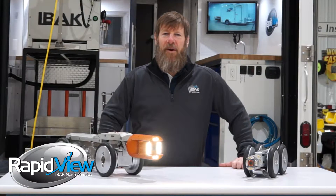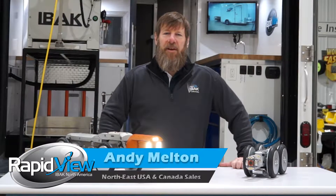Hi, I'm Andy Milton with RapidView EBOK. We're going to talk today about the HD systems.